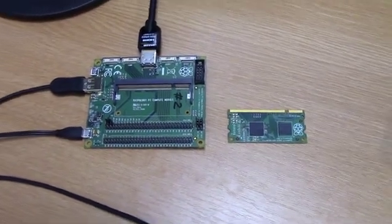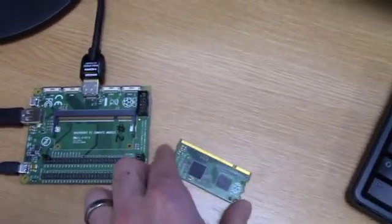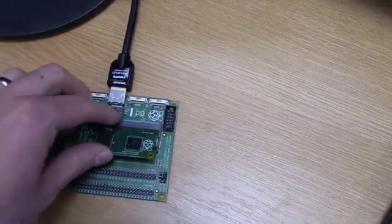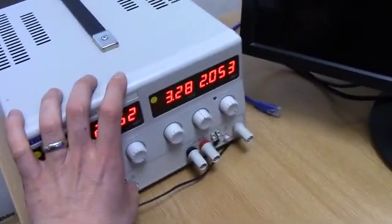Hello, so here we have a Compute Module and a Compute Module I/O board. I'm just going to plug the Compute Module into the board. It's powered by this linear power supply from 5V, which I'll turn on.